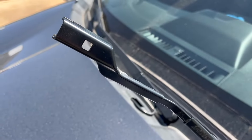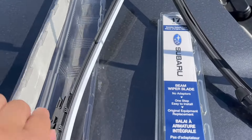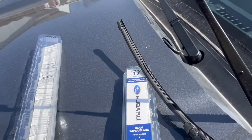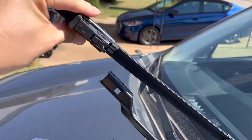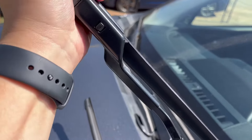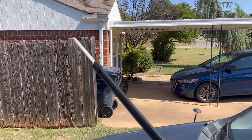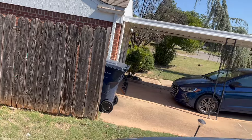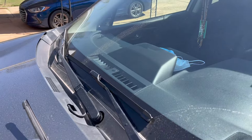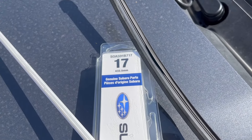I'm going to open up the next one and show the install. When you open it up, it comes with a protective sleeve on here. Place this back in, turn it around, replace it in and snap it. Also going to remove this protective sleeve right here, then do the exact same for the other side for the 17 inch side.